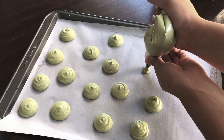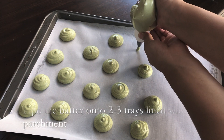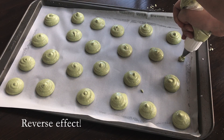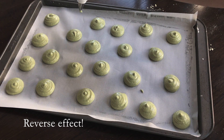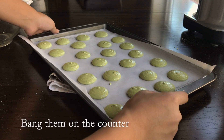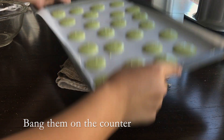A tip when lining the trays with parchment paper is to butter the edges, so that when you put the parchment paper on the tray, it sticks. Now bang the tray on the counter so that the macarons release air bubbles and so that they become flatter.